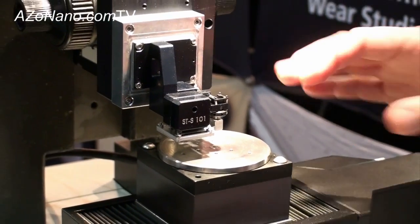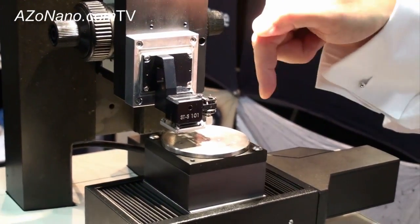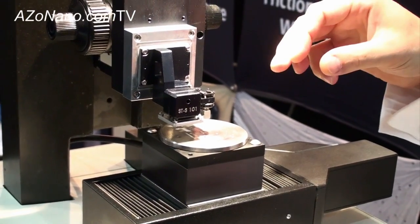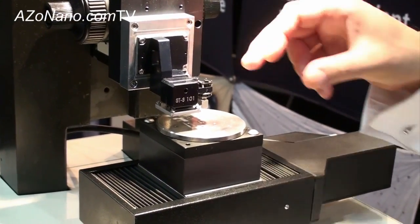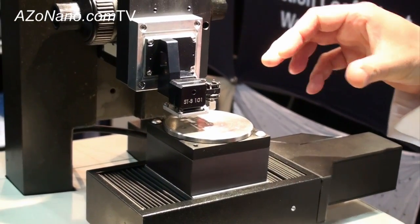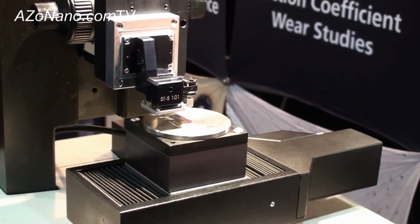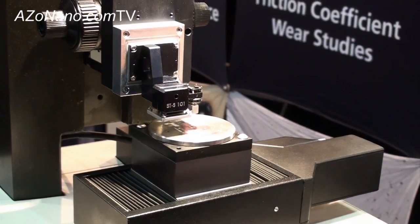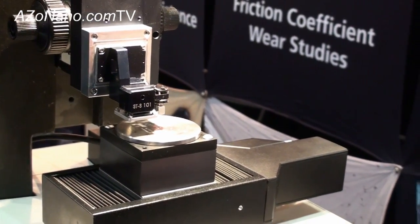In terms of sample movement we have a rotating table here so we can do pin on disc tribology. We can also put a linear reciprocating table on here to do reciprocating tribology. This type of machine really bridges the gap between AFM based tribometers and macro scale tribometers, with loads in the micro to millinewton range.